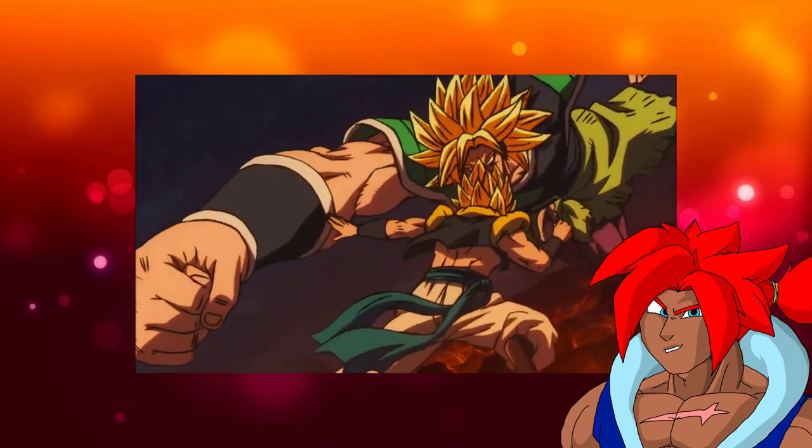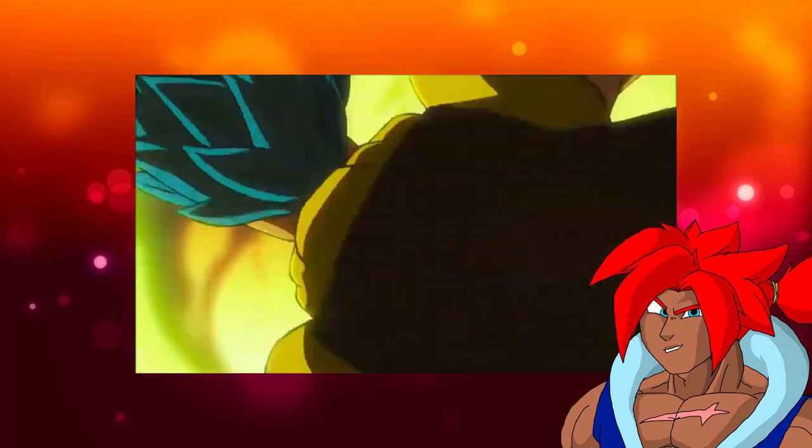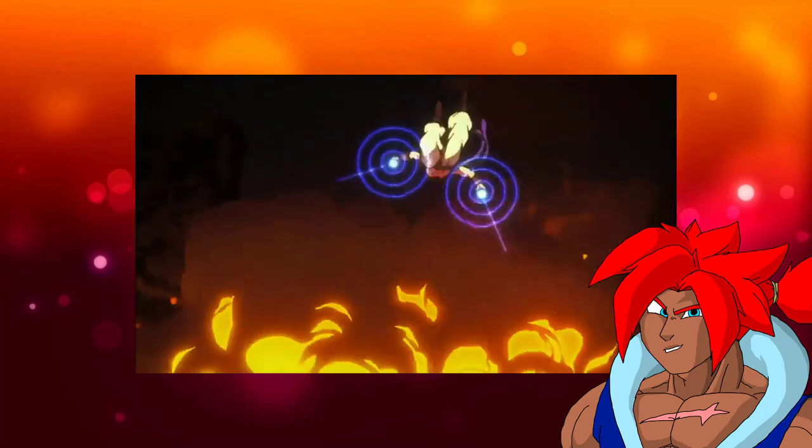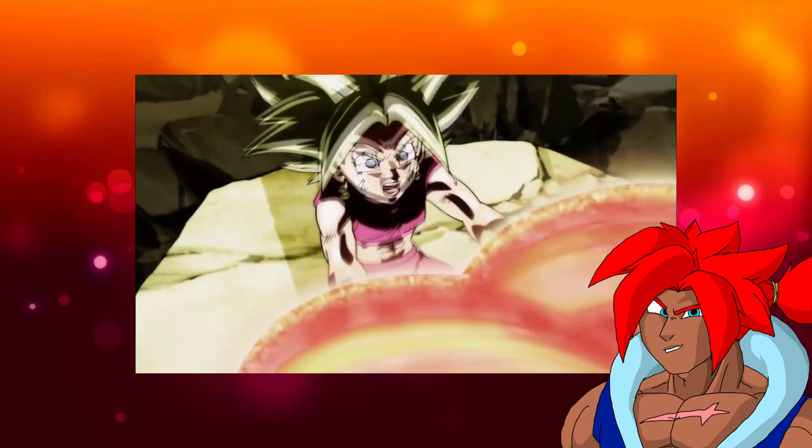The slow motion and otherworldly perspectives were very refreshing. The way Gogeta used his God Punisher and Soul Punisher felt a lot like when Ultra Instinct Goku used a Kamehameha Sphere to grind on Kefla's blast.